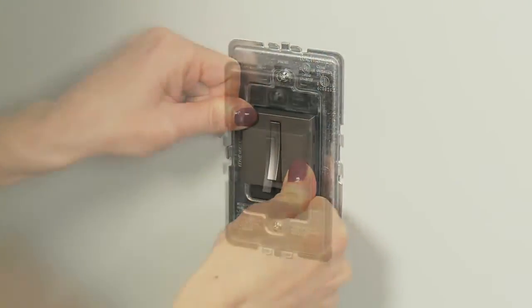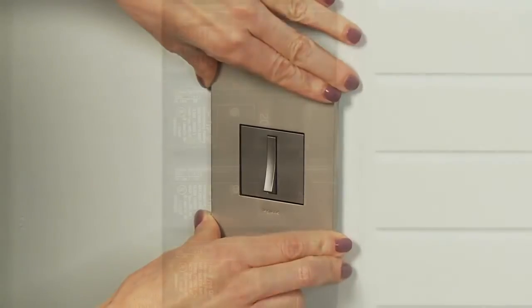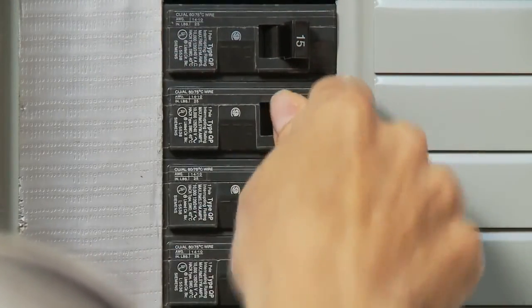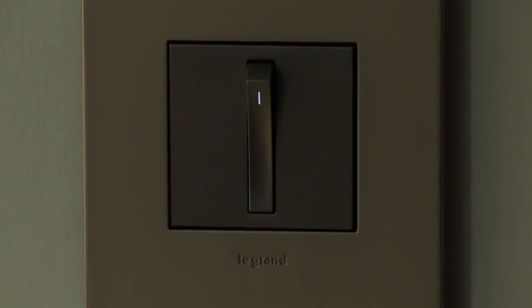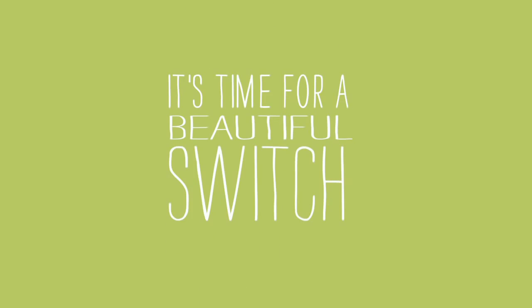Finish your device installation and turn on the power. Your locator light installation is now complete.